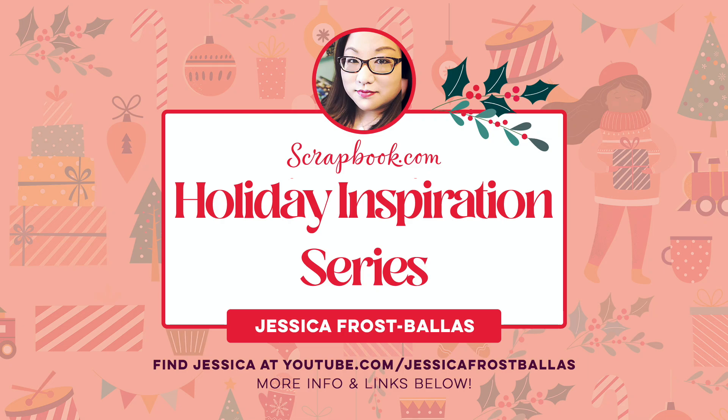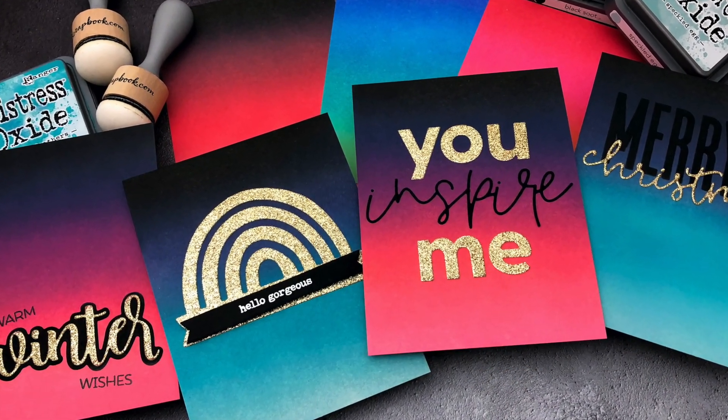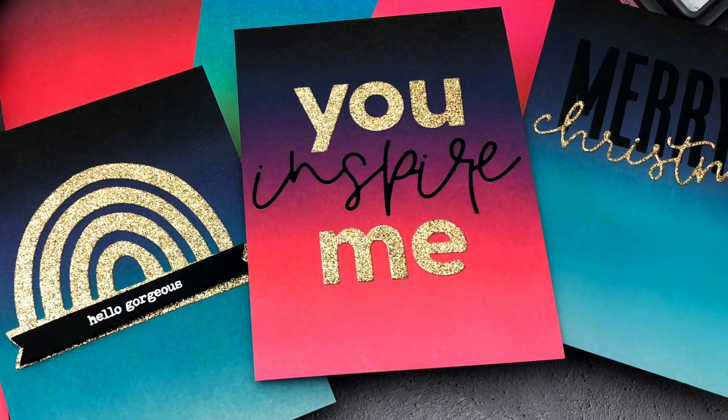Hello! Jessica Frost Ballas here and I'm so excited to be joining Scrapbook.com for their holiday inspiration series. Today I'm sharing some of my favorite Distress Oxide ink combinations that can be used for some non-traditional holiday cards. So let's get started.